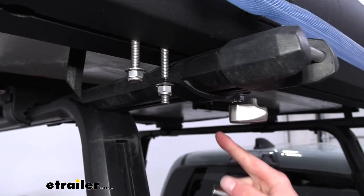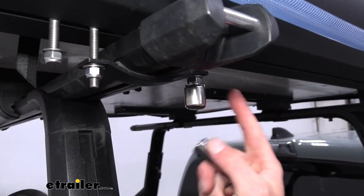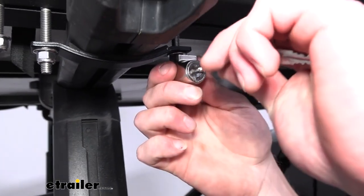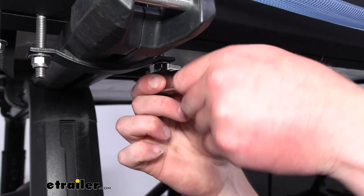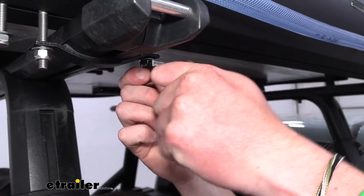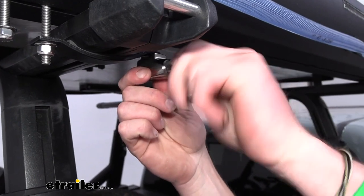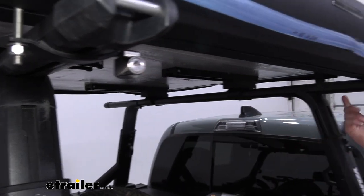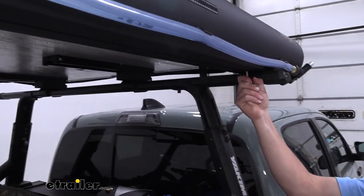There's a locking mechanism right here that deters theft. If you're at the campsite and leave your rig while the water is heating up, you can take your key and rotate it — notice how it comes up and then it won't rotate at all. There's one on each side for extra security.